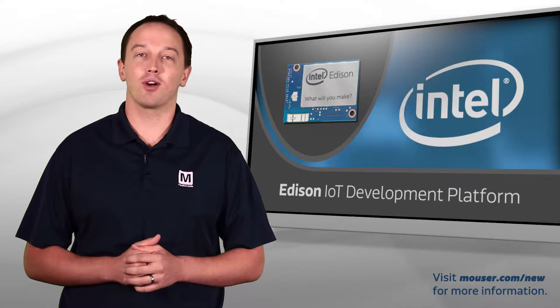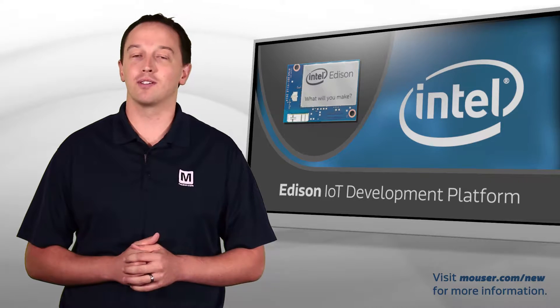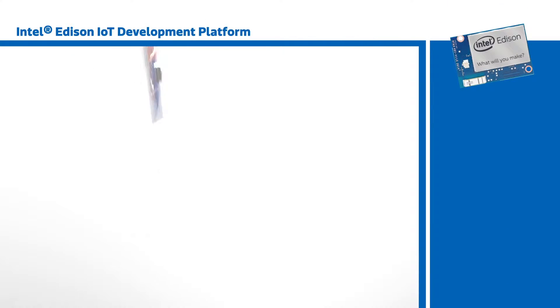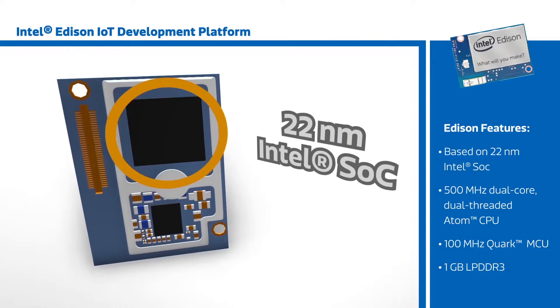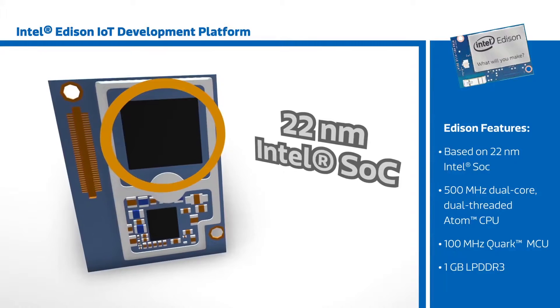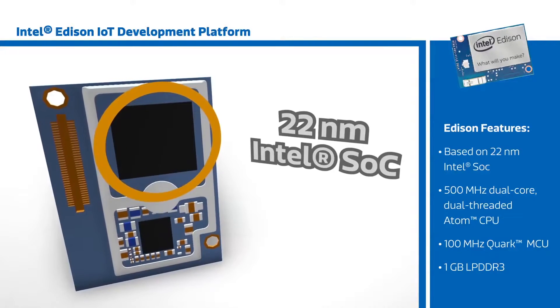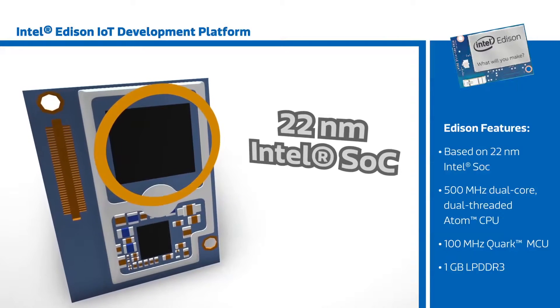Intel's Edison module is a low-cost, product-ready development platform designed to accelerate development of IoT and wearable devices. The Edison is based on a 22nm Intel SoC comprised of a 500 MHz dual-core, dual-threaded Atom CPU and a 100 MHz Quark MCU with 1GB of LPDDR3 stacked on top in a package-on-package configuration.